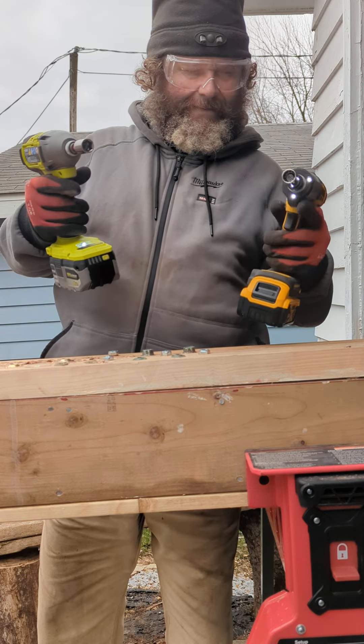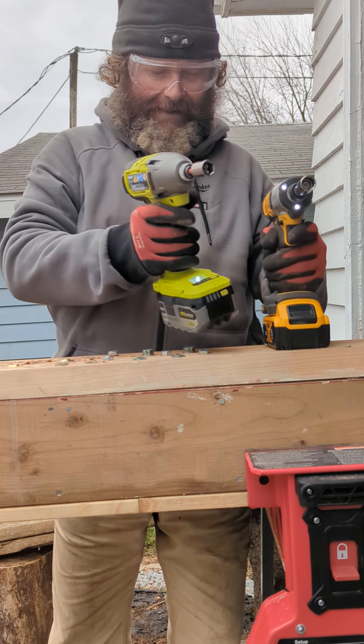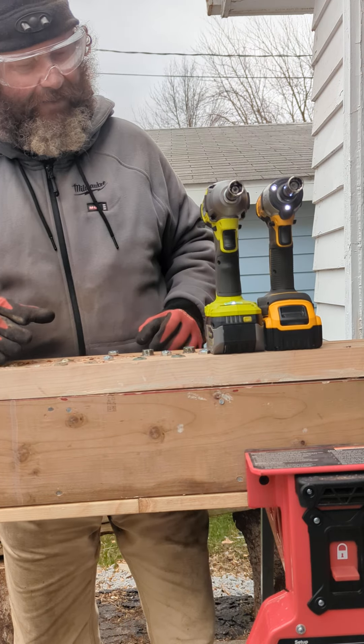They're both good tools — Black and Decker and of course TTI — so you can't go wrong with either one of them.